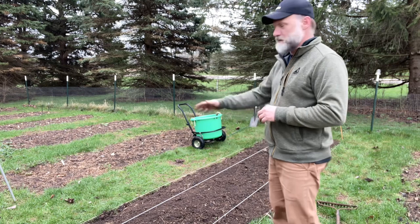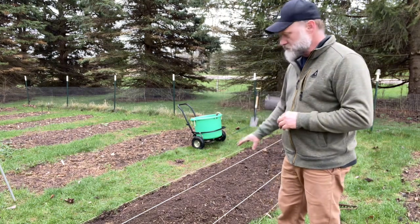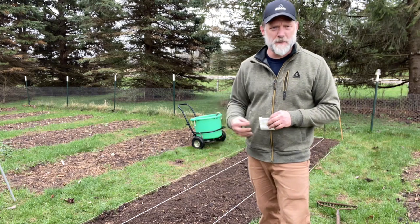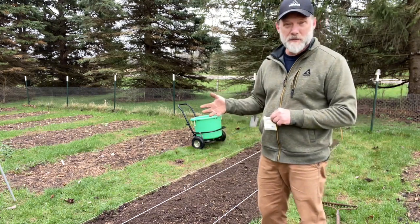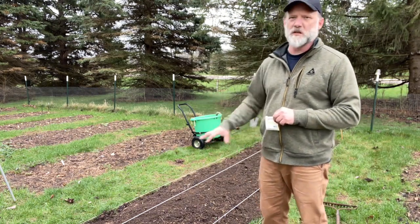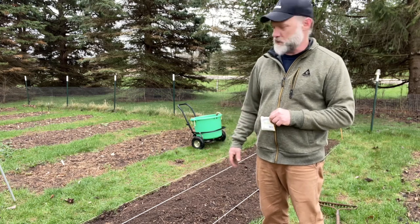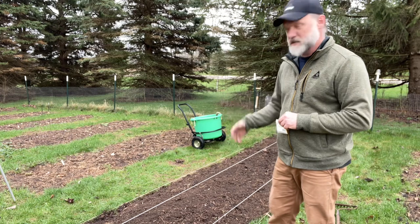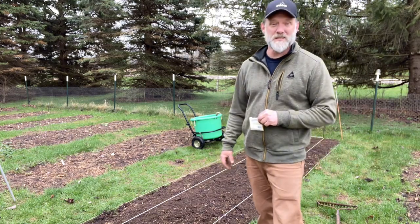Now that I have my bed prepped, there's a little bit of compost on top from last year. I use a leaf compost, so worms love to come up and eat it. In fact, when I was digging it up there were tons of worms in there eating that compost, which gives a lot of aeration and releases those nutrients into the soil.